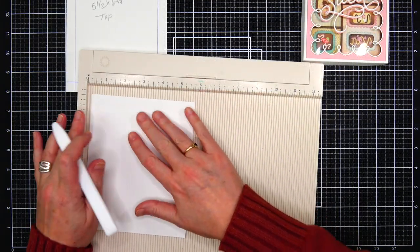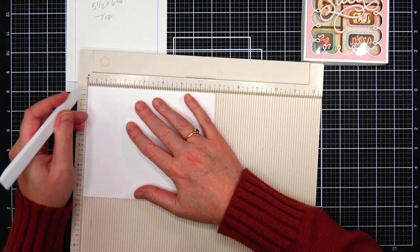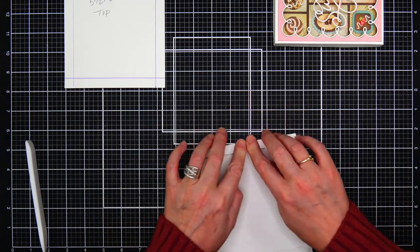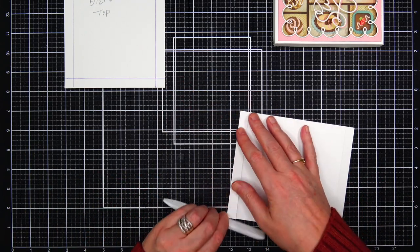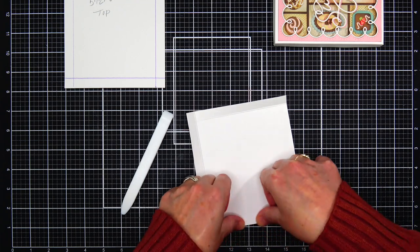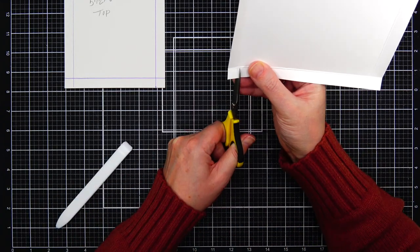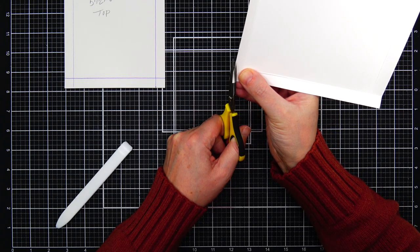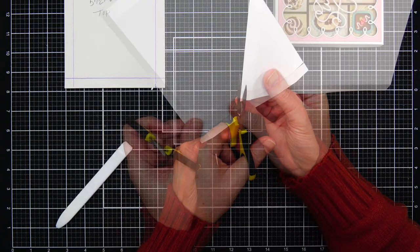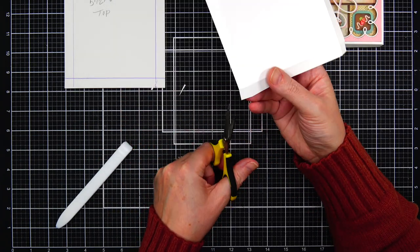Now we're going to do the top of the box, which is one-eighth inch larger on each side — a good size so the top fits nicely on the bottom. I'm using thick 110-pound Nina Solar White cardstock, so I need a little extra room because the paper is pretty thick. I went with one-eighth inch, which is what I always use. I'm scoring the one-half inch line on each side and using my detail scissors to cut the tabs. Before I put the box top together and make the sides stand up, I'm going to decorate it flat since I'll be running it through my die-cut machine.